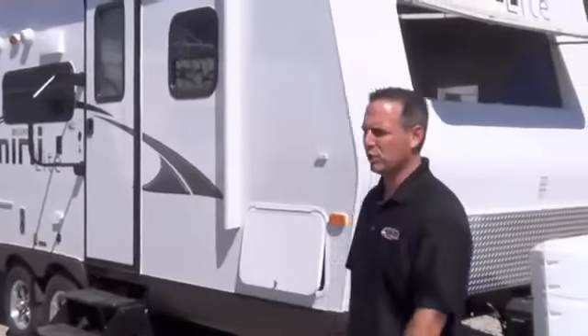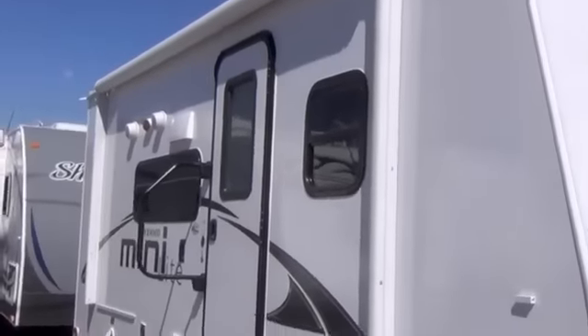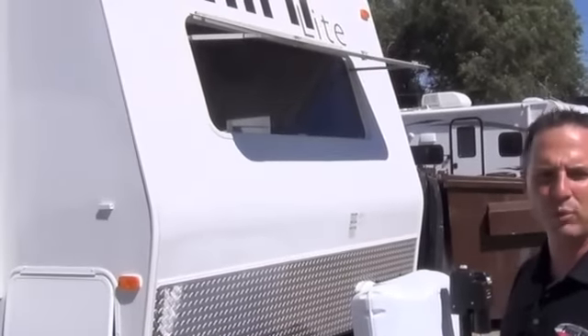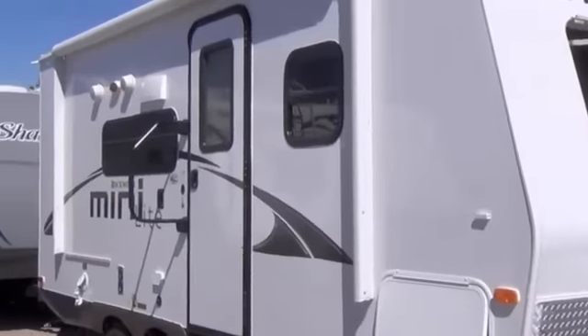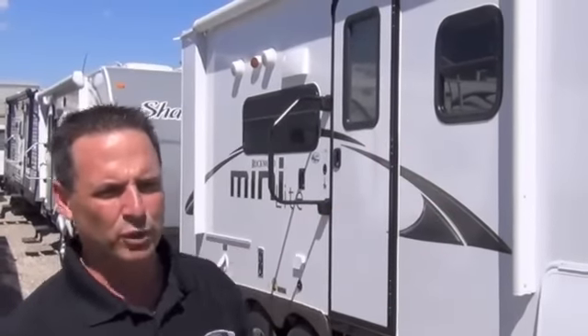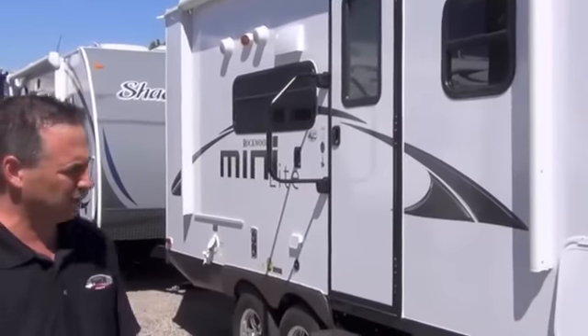Hello and welcome to Paris RV. I'm Brett Paris. Today I'm going to show you the 2014 Rockwood Mini-Lite 2104S. 'S' means that it has a slide-out. '21' means that it is 21 feet tongue-to-bumper, which makes the box of that trailer about an 18-foot box. The other thing that's really nice about this trailer is it's only 3,978 pounds — that's this trailer loaded the way that it is. The brochure weight will be a little bit less, but that's a small, lightweight, easy-to-handle travel trailer. Let's check it out.